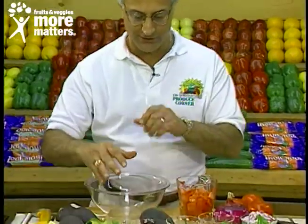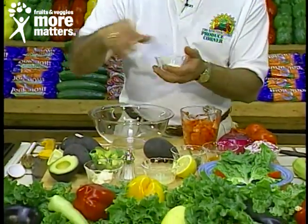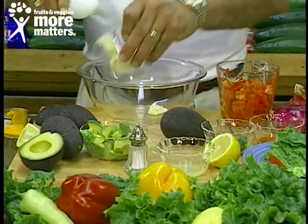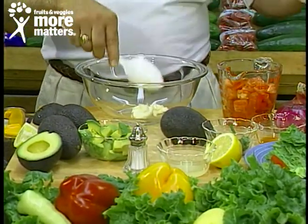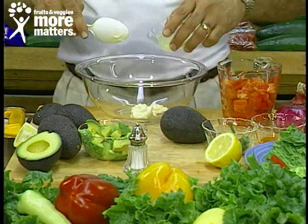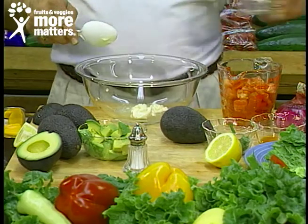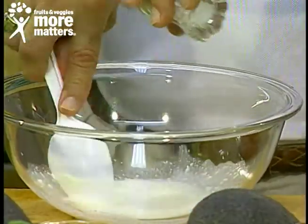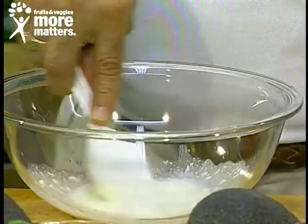Now let's get right to this dressing. We take sour cream in a mixing bowl and then mayonnaise — this is non-fat mayonnaise, so less than 30 percent of your calories in this dish are from fat. Add fresh squeezed lemon juice, blend that together, then add salt and your favorite hot sauce.